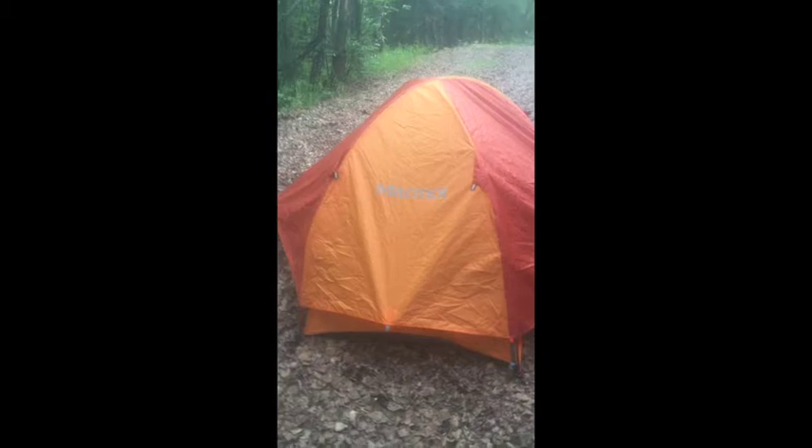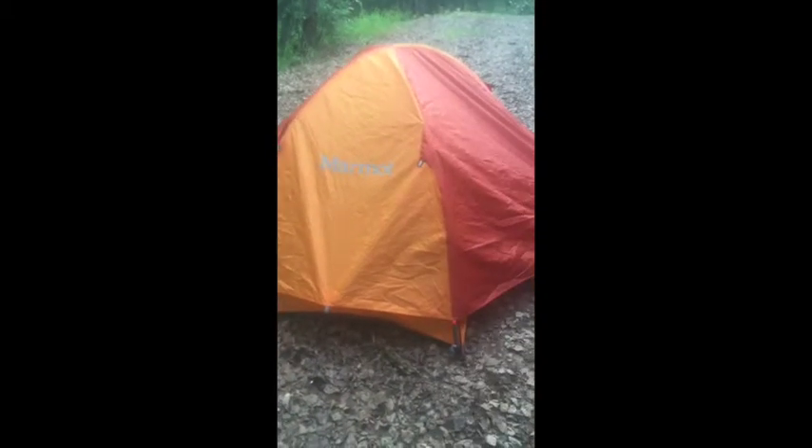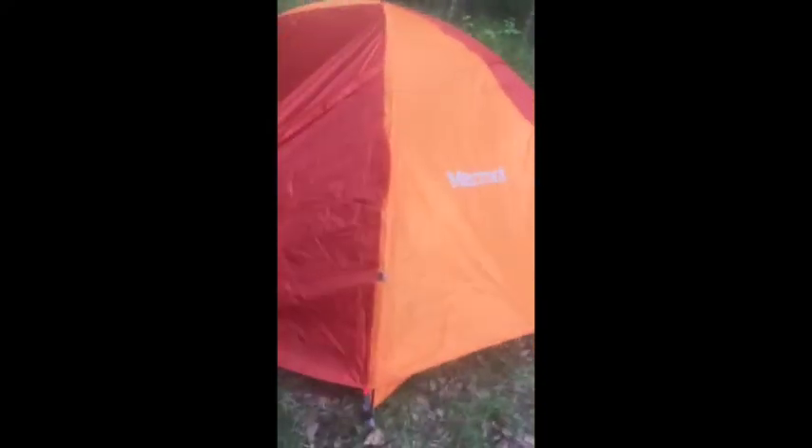This review is about the Marmot Ajax two-person tent. It's a fairly good piece of equipment. I don't have it really set up too well right now — I just have the vestibules and the side pieces staked down and it's not really perfect or pulled tight. The ground here is really gravelly and it's not holding anything, as you can probably see by the stake there. It's a fairly decent tent. It does its job really well.